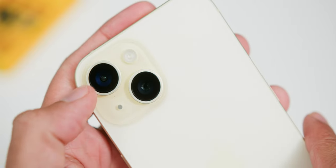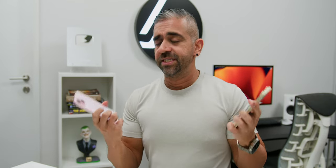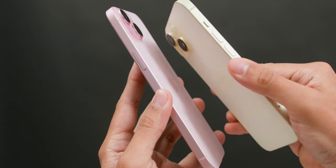When it comes to build quality, the underrated improvement Apple made on the non-pros is the curved edges. It was something we didn't think we needed until it was there, and the more I hold it, the more I appreciate this build quality and the matte finish. Not only does it not attract fingerprints, but it feels really good every single time I hold it.